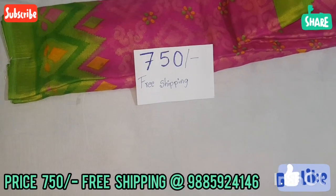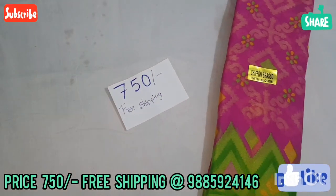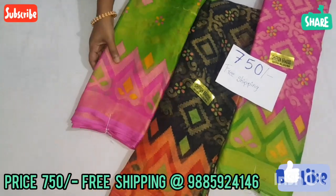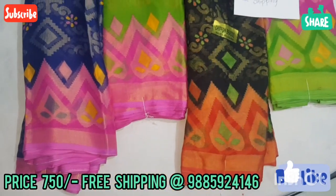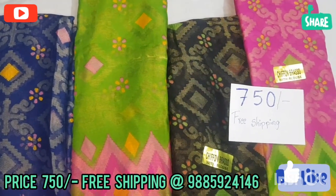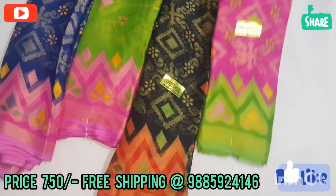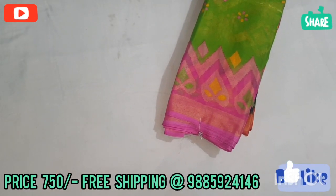Only $7.50 with free shipping, and you can also do door delivery. There are 4 color combinations in this design: pink, black, green, and navy blue. The price is $7.50 only, with free shipping.